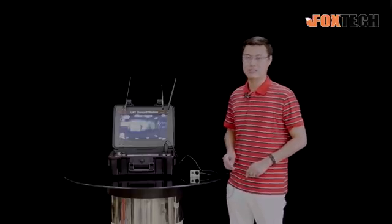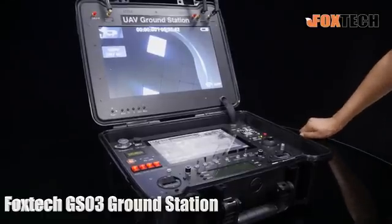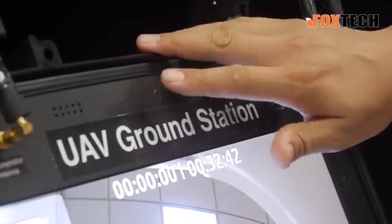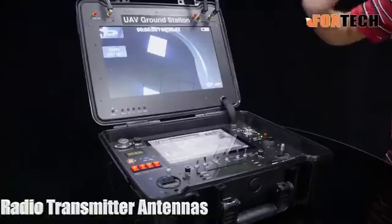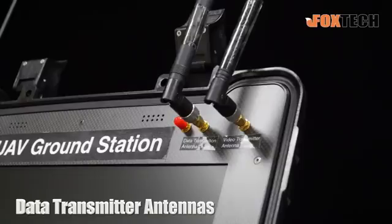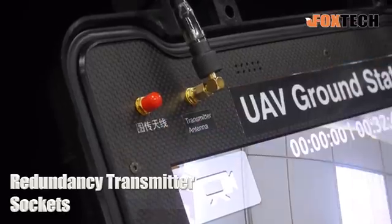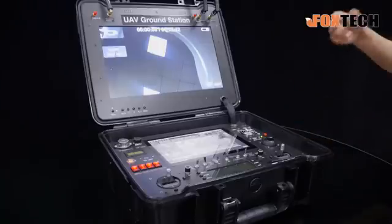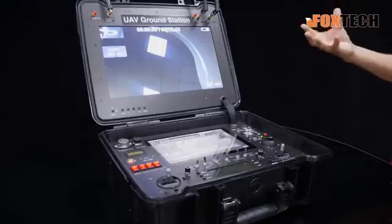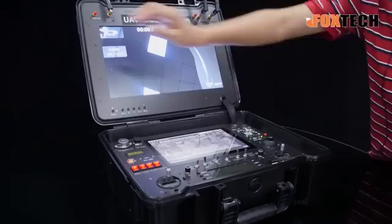Let's check more detail about the GS03 ground station. Here on the top of the monitor, you can see a lot of antennas — the transmitter antenna for the radio transmitter, data transmission, and video transmission antennas. We also have a redundancy antenna socket, so if you use a special video transmission system with a dual antenna system, you can still have one socket right here.